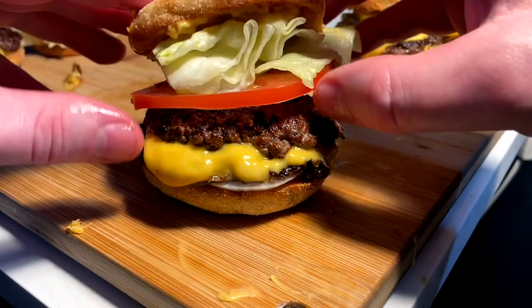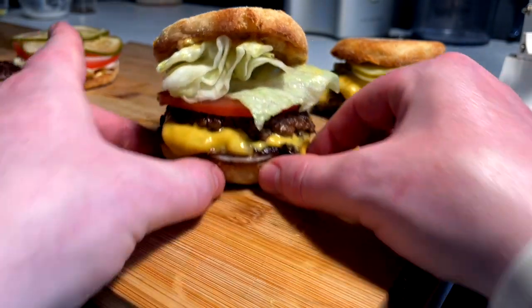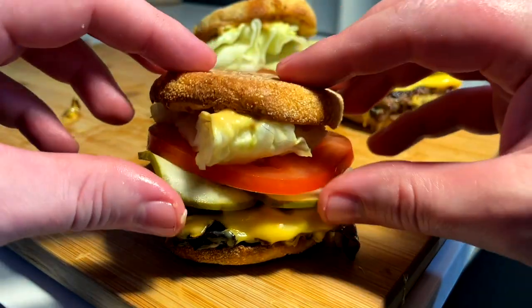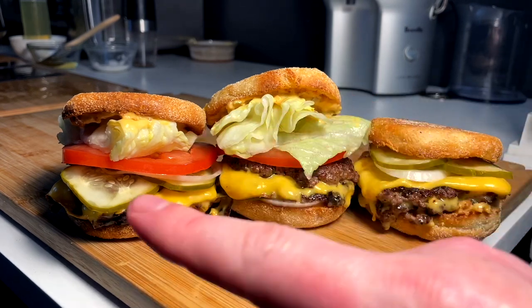We've got the semi A&W stylings — some ingredients on the bottom — and then we have the classically topped styling as well. Three butter-toasted English muffins, extra crispy, a couple different styles of smash patties. These look phenomenal and I can't wait to eat them.